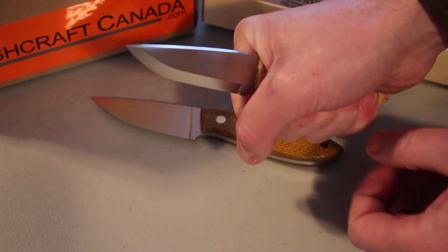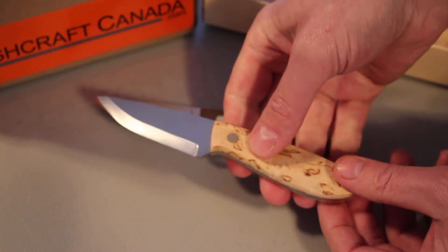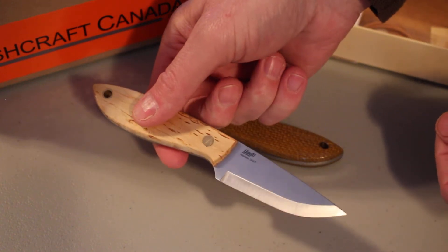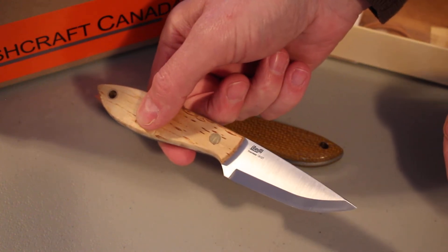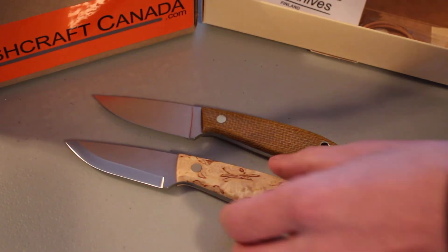It's a really nice, comfortable knife. Even though it's compact, you feel like you could do a lot of different duties with it — it feels like you're handling a full-size knife, which is kind of nice. It also comes with the same sheath.